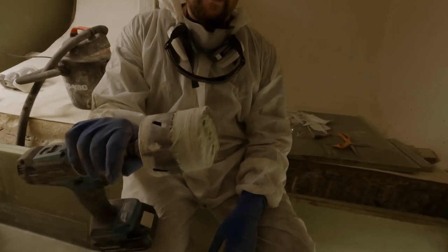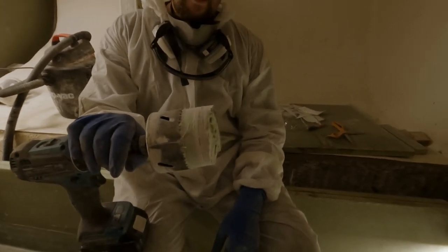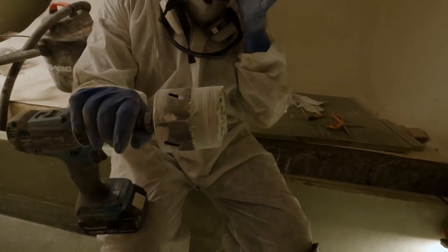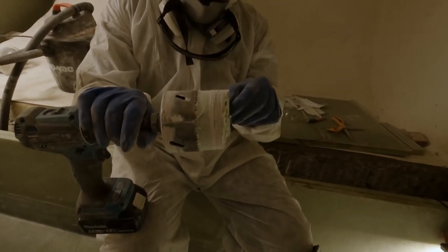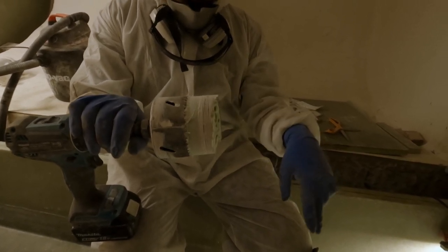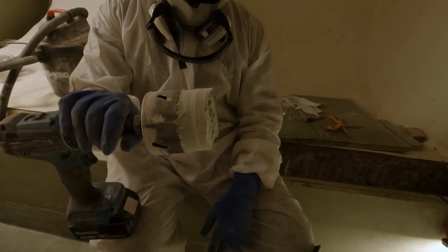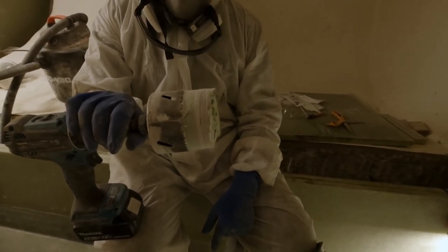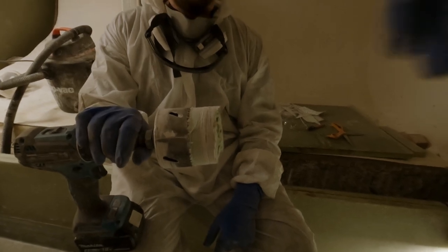Holy cow. Well, I guess that first couple of layers of mat that we laid up, and then we put that plug in there with a layer of glass on it which is about a quarter inch, and then we tabbed in the stringers and leveled it - it all added up!